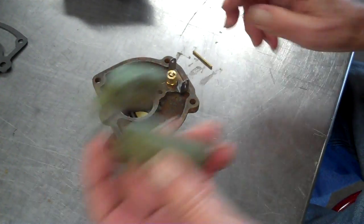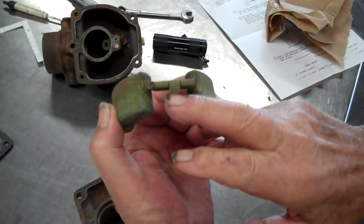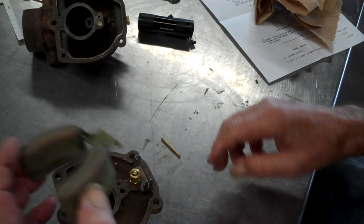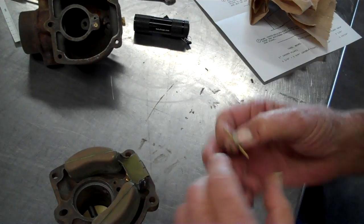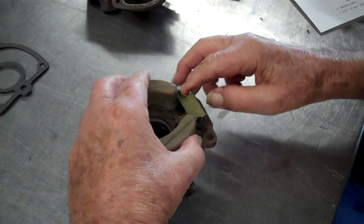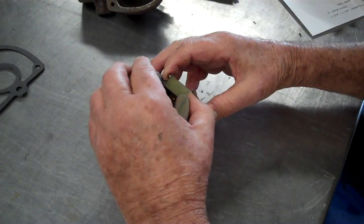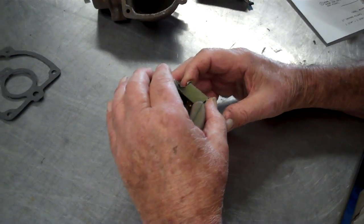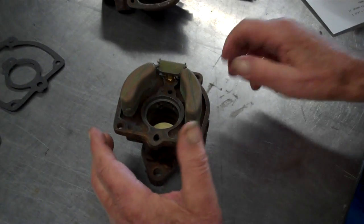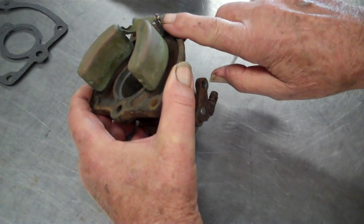There's an up and down to this float, so that's where you adjust the down part of it — the drop. Don't put it on upside down. Floats typically go bad sometimes in carburetors and you've got to replace them. The new ones you buy are a lot of times plastic; the old ones like these are brass. I need to squeeze that post there so that float won't come out.